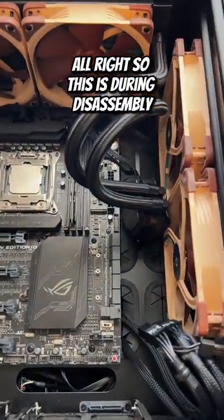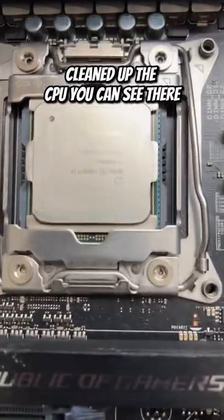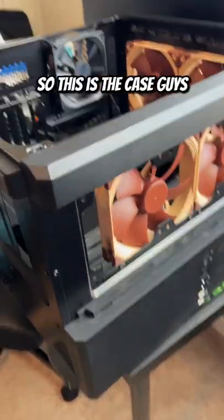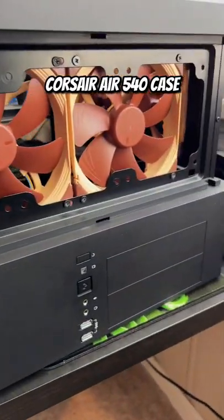This is during disassembly — you can see the CPU cooler is off and the CPU is cleaned up. That's an Intel 6850K. The case is a Corsair Air 540.